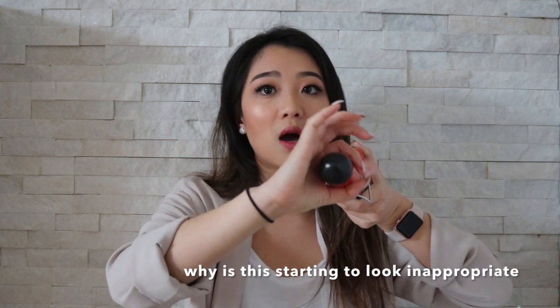The barrel size refers to how wide the curling surface is. The higher the number, the wider the barrel. If I ever have really long hair I'd upgrade to a two-inch barrel, but if you have shorter hair, just go down a size.